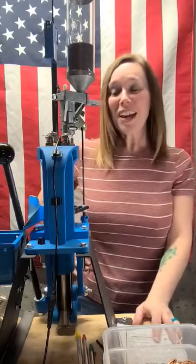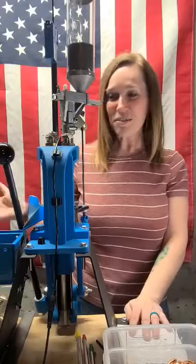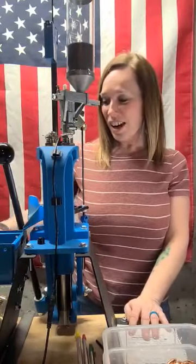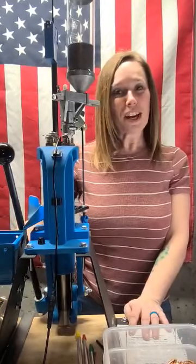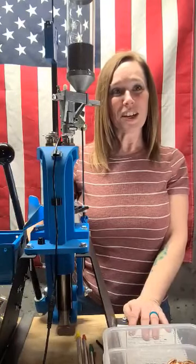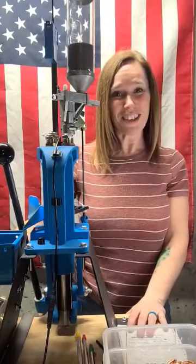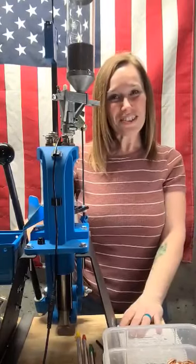Anyway, I'm going to get back to it. I just wanted to show you what I was up to tonight. Hopefully we'll probably be back at the range within the next day or two, and you know what I'll be shooting. Thanks for stopping by.